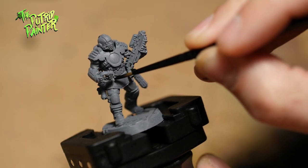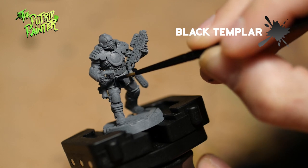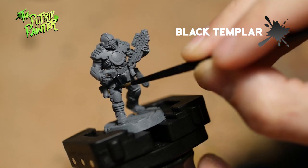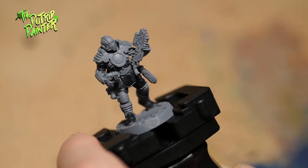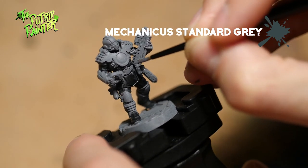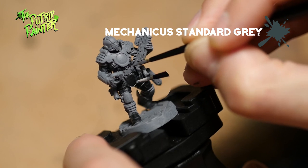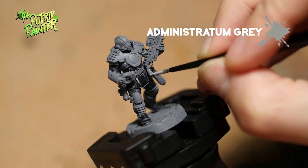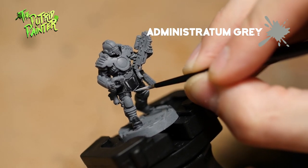Let's start with the black undersuit. I'm using the Black Templar Contrast Paint. One layer is enough to create a good base coat and a bit of shading. Make sure to catch the color hidden underneath the helmet and the inside of the lower arms. The first highlight is standard Mechanicus Gray — just look for all the raised areas and make the highlight a bit thick. The final highlight is Administratum Gray. Oops, I overloaded my brush — I'll fix this later. Go over all the previous highlights and make sure it's nice and thin.